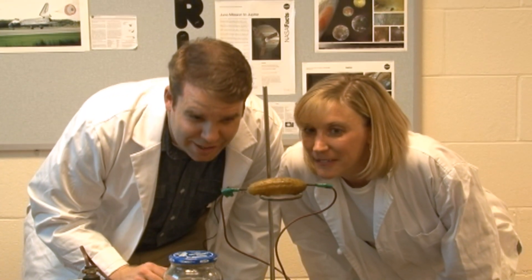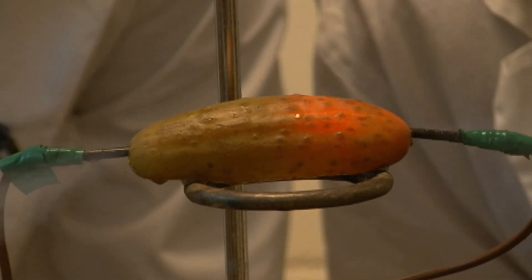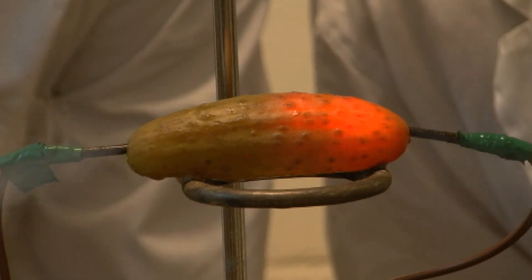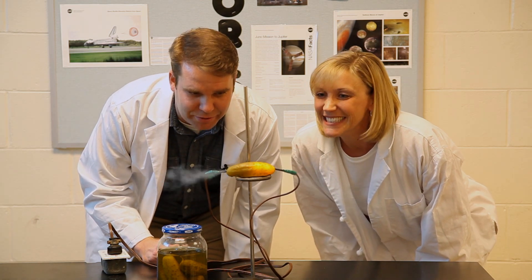I hear the sizzle. I hear it sizzling. I see some smoking. There's some bubbling. Awesome! There it goes! 120 volts passing through a pickle. The yellow color is from the sodium in the pickle. That is some serious electricity. And that is an awful, awful smell. Burned pickle is a terrible, terrible smell.